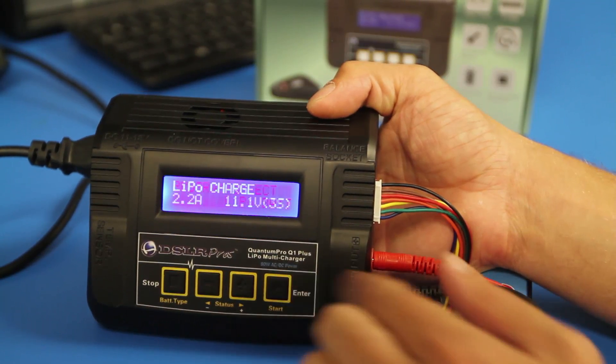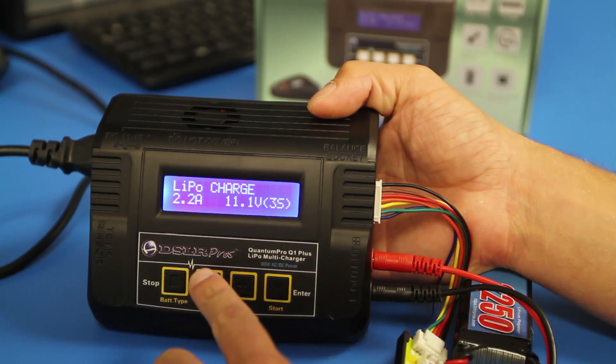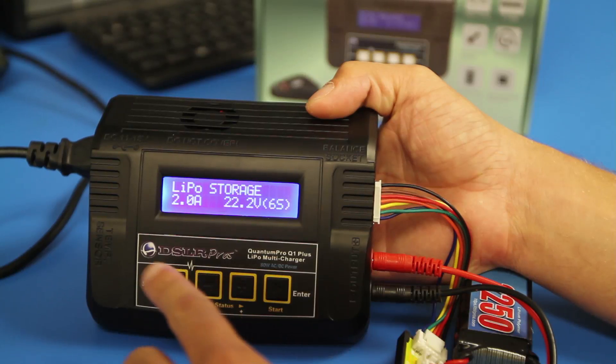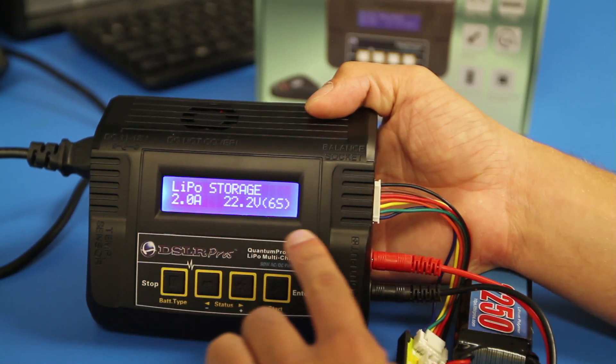Press the start button once. Then press the plus or minus button to cycle through your charging modes until you see LiPo storage.